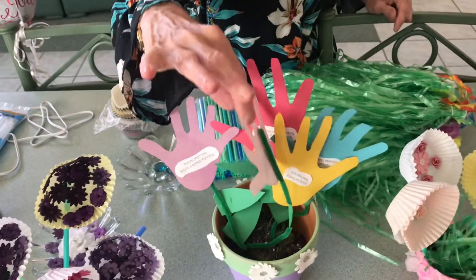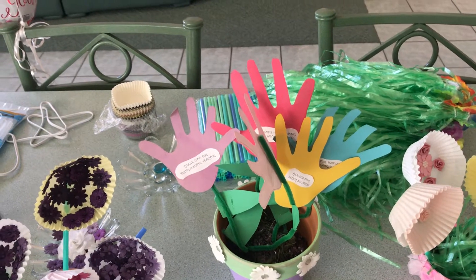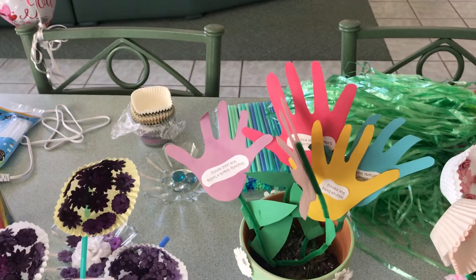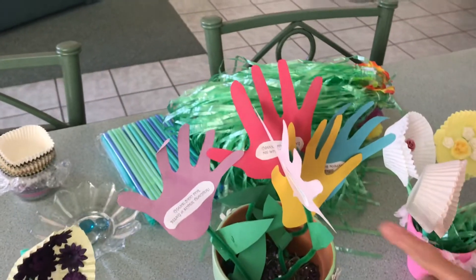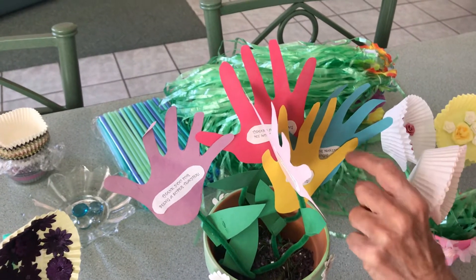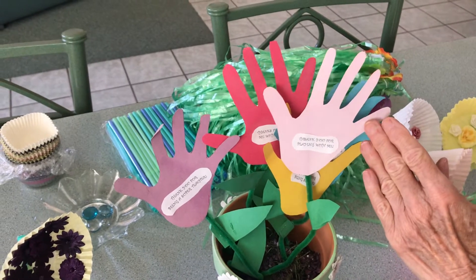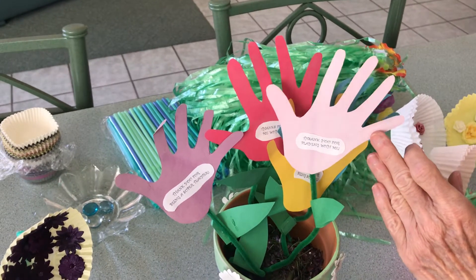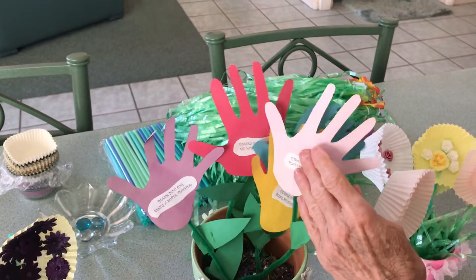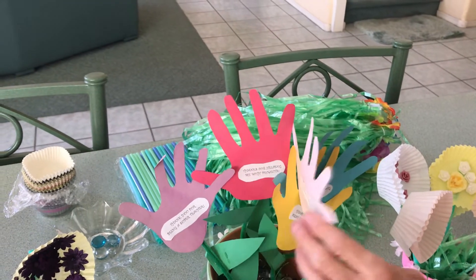And I put different sayings — let me get my glasses so I can read them. One of the sayings from your son or daughter could be: 'Thanks for being so nice to me.' 'Thank you for playing with me.' 'Thank you for being super.' 'Thank you for helping me with all my projects.'